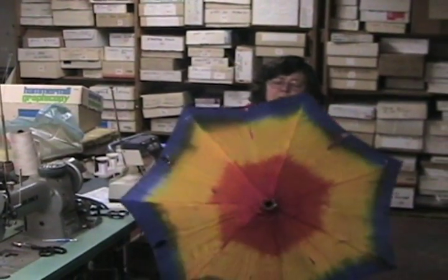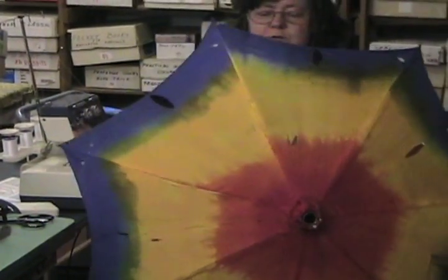Hi, I'm Karen, I'm the seamstress here at Abbott's. We just wanted to let you guys know that Abbott's stands behind their products even after years and years of use. This parasol here has obviously been well used in a show over and over for years and it came in for repair.